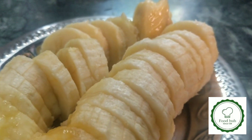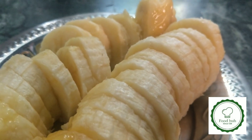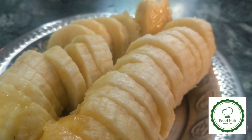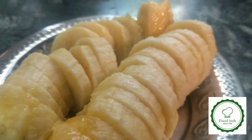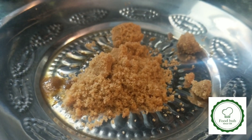Before that, I will cut the bananas. One banana is optional. You can taste it. The banana is a sweet leaf.